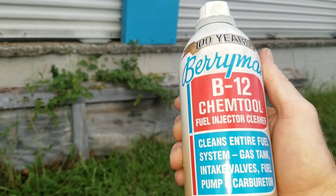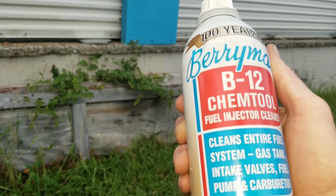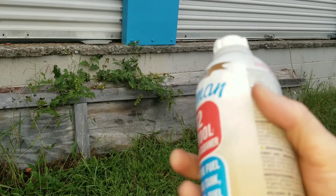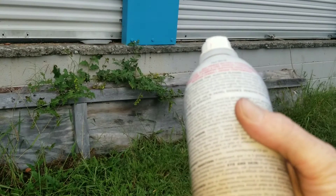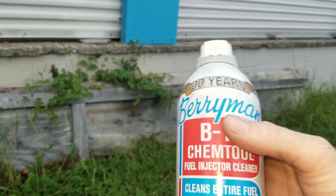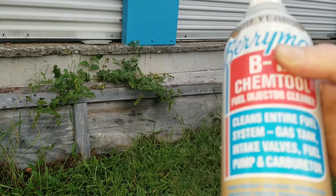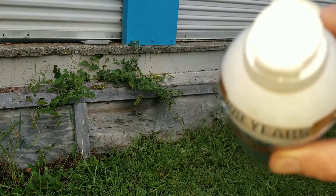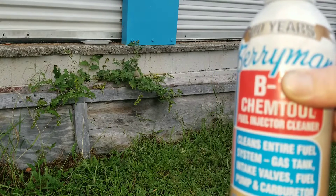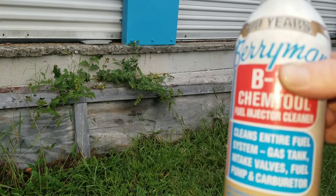Here we are with Berryman's B12 Chem Tools. It cleans the entire fuel system — gas tank, intake valves, fuel pump, and carbureted systems. So can this stuff clean the deposits off of intake valves? It definitely stakes its claims to fame, and you can get this product for a really good price. I've had good luck with it and heard a lot of great things about it. So let's go ahead and add this to the fuel tank.